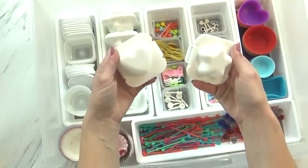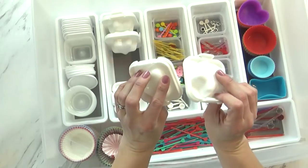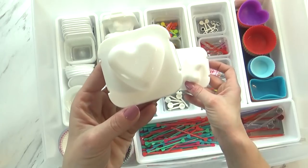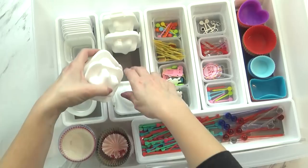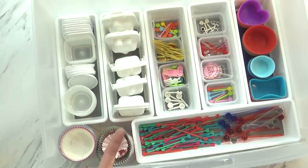Next to that I have my egg molds, and I actually found these at Daiso, the Japanese dollar store. But they also sell these on Amazon and they have even more shapes — I just have the heart one and the star, but on Amazon you can find even more shapes. In these two sections I have all of my little picks. I use these for fruits and vegetables, to hold sandwiches together and things like that. It makes the lunch boxes really cute, and the kids love anything on a stick.